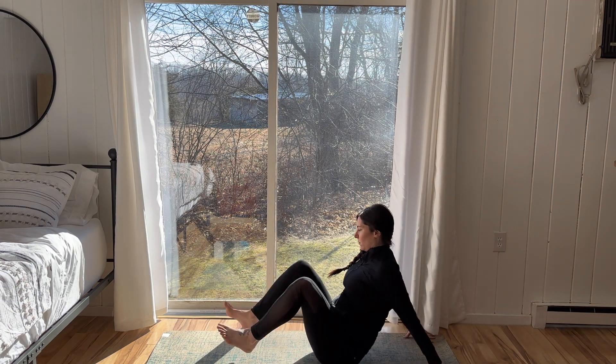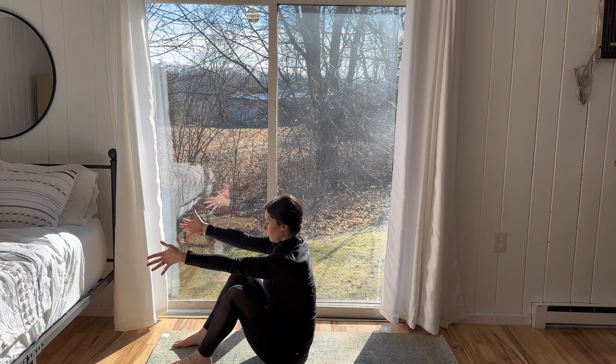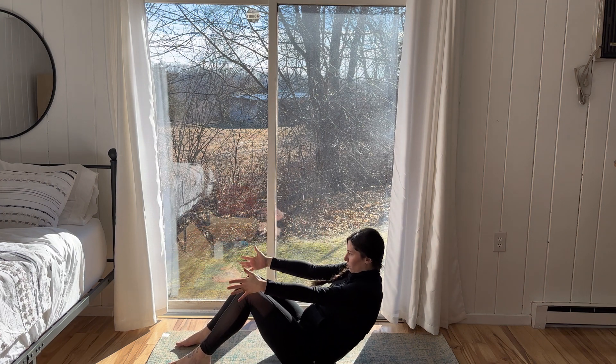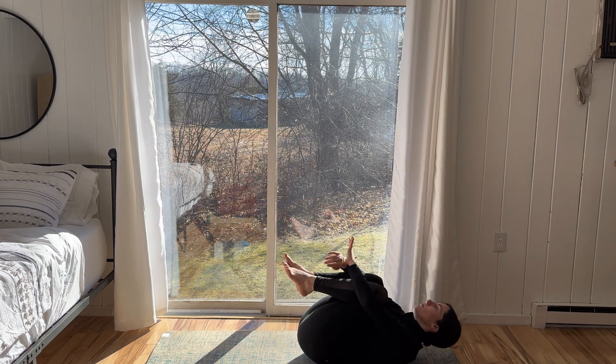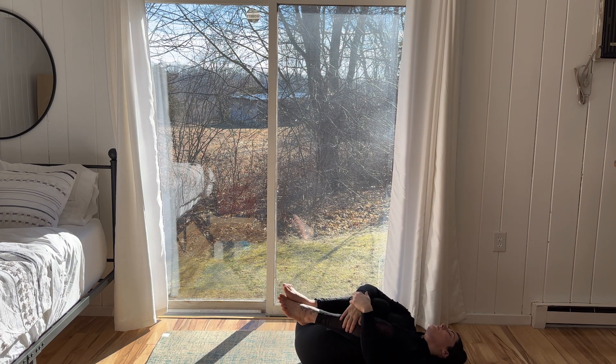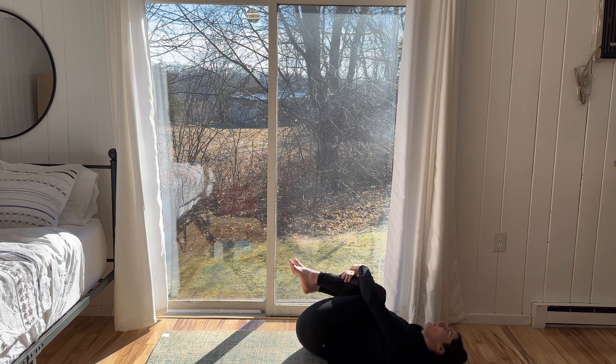Reach the arms forward, scoot yourself towards the front of the mat, and slowly with control, lower onto your back. Inhale, tuck the knees to the chest, giving them a squeeze, and gently rocking from left to right. Engaging in a hug of the self.